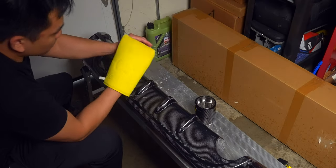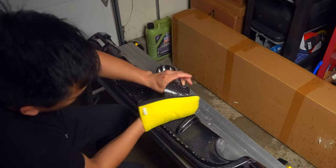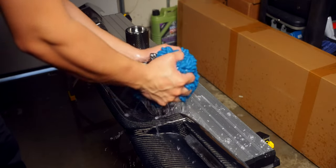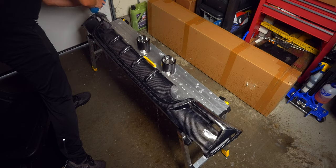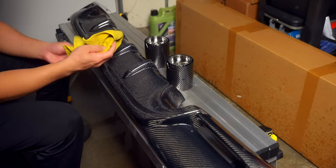Ceramic coating is kind of like painting, where the longevity of the end product is mostly based on how well you prep the surface. So if you think your parts need it, feel free to repeat any of these steps, because after the clay mitt, the piece needs to be dried off with a microfiber towel. No need for a polishing step if you do this to brand new carbon fiber.